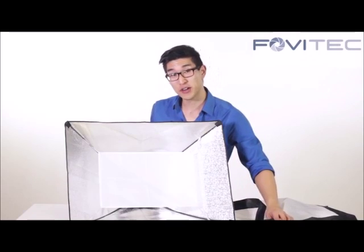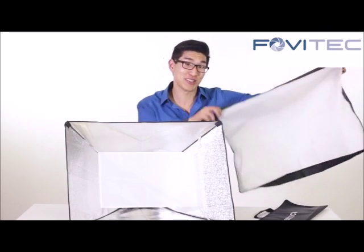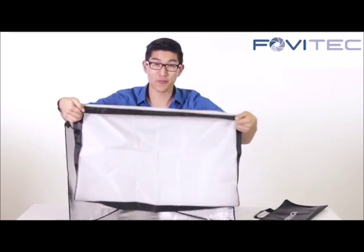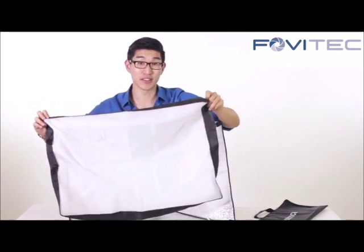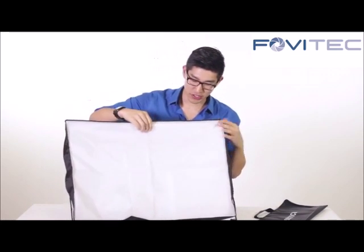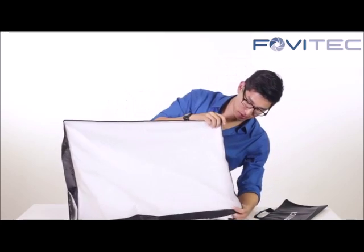Now that we have our inner diffuser on, let's put on the outer diffuser. Make sure the velcro side matches with the other velcro side on the softbox itself, and be sure to tightly secure the velcro.